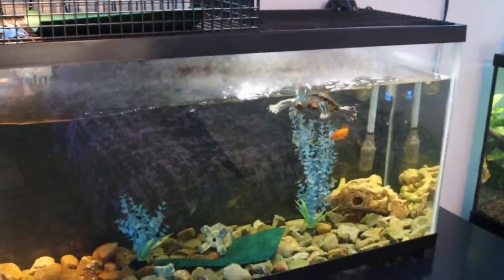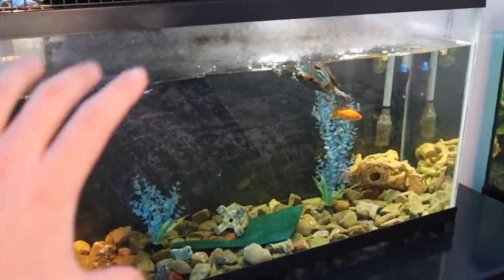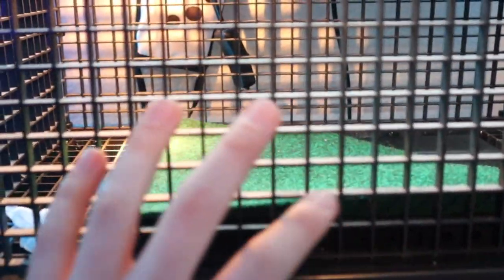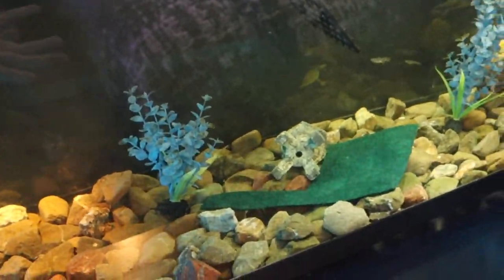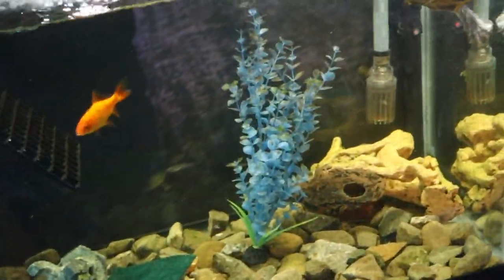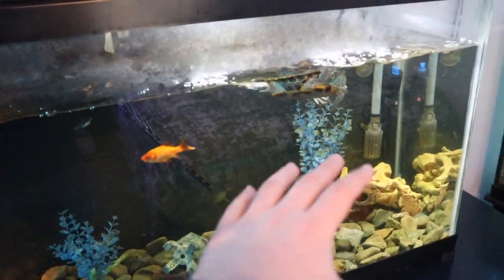Hey guys, welcome back to the channel, or welcome if you are new here. I'm sure you guys have seen my turtle — he is right here in this 40-gallon, or to be exact, 38-gallon aquarium. This is his swimming space and then he has this little basking place up here with a UVB light, a heat lamp, and this reptile carpet that's normally neatly placed up here, but he knocks it in the water and just thrashes things around. I think it's time to give his tank a little bit of an upgrade.